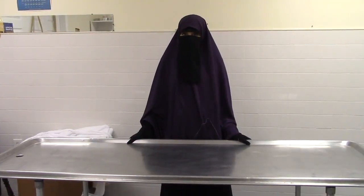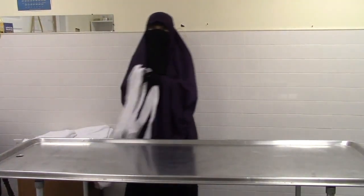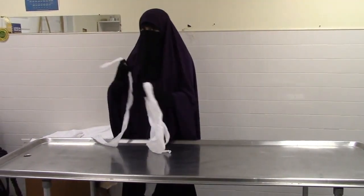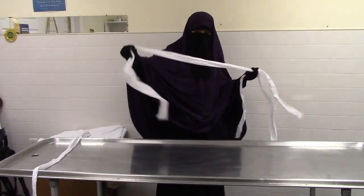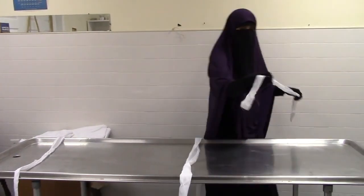Now I will demonstrate how to prepare the kafan. The first thing you would do is take the three ties and place them on the table at the parts where the shroud should be tied at the end — one at the end where the feet are, one for the middle of the body, and one at the head.